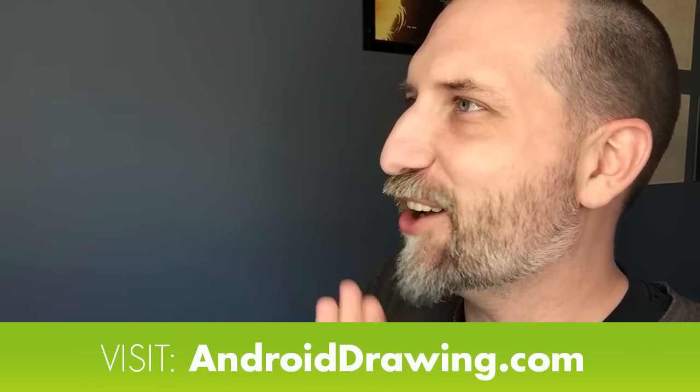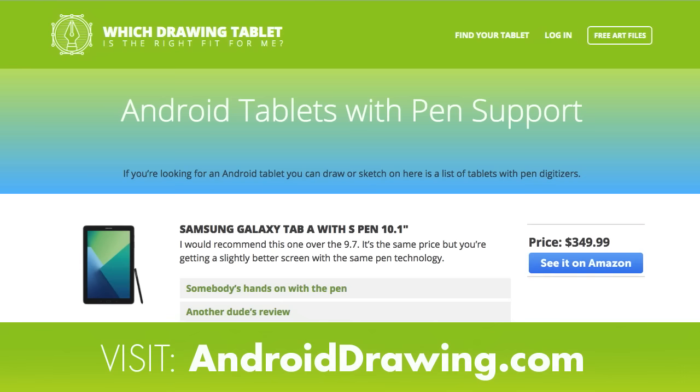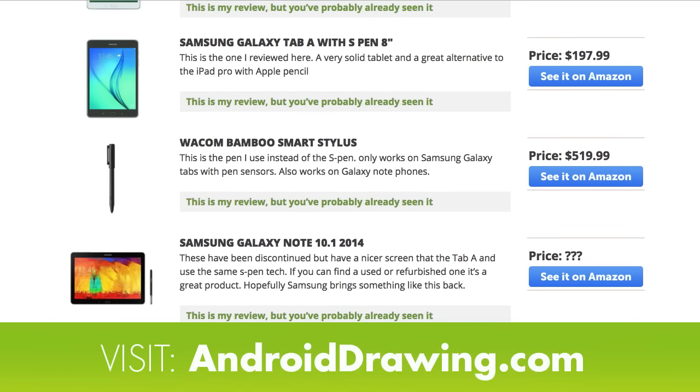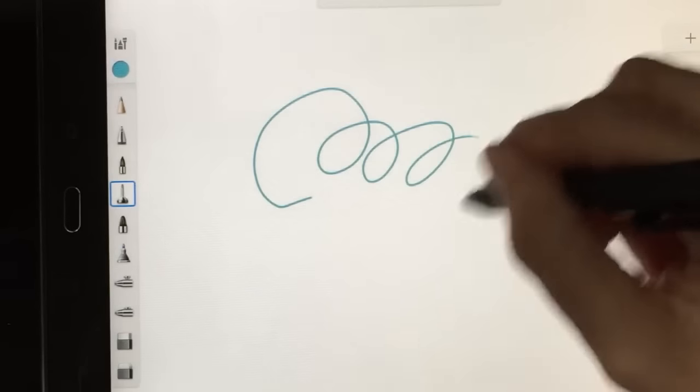Until now! I had to make the website myself, which means I may have missed one or two tablets, so let me know. Since I can't review every Android tablet out there, I've included links on the site to other people's reviews or testing with the pen. I'm looking for people who are actually testing the stylus — I'm trying to avoid all those videos that are just someone scribbling on the screen for three seconds saying 'This stylus is crazy good!' I want a little more depth than that.